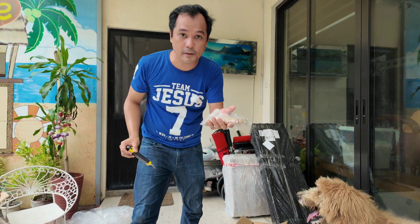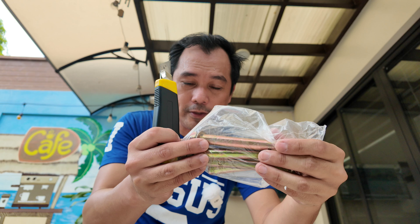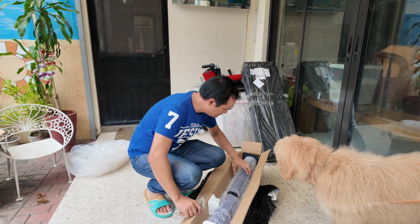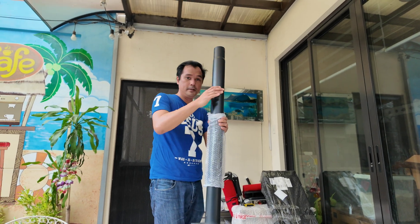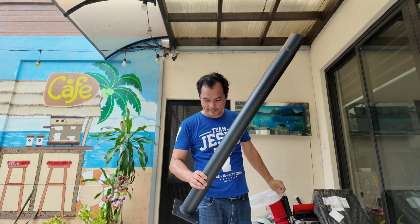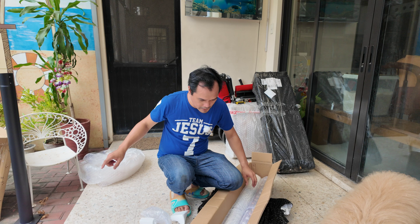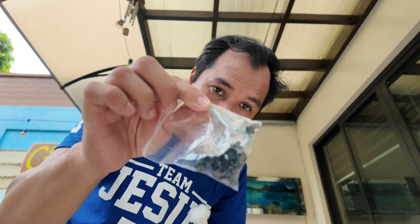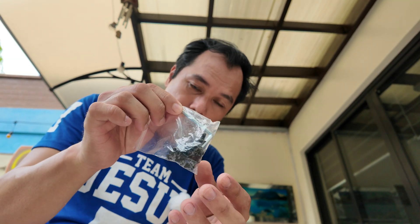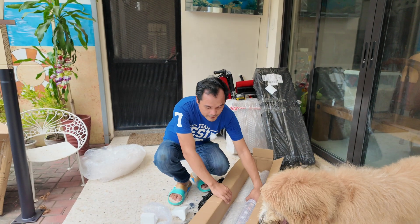You have a set of expansion bolts used to mount the base of your post. Here's the base — it has mounting holes. This first section is one meter and it also comes with an Allen wrench and screws, which you'll use to connect the other parts of the pole.